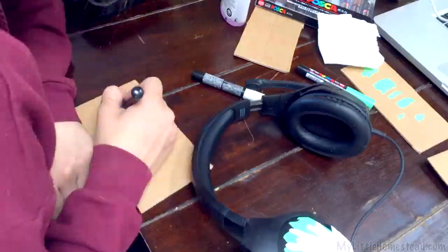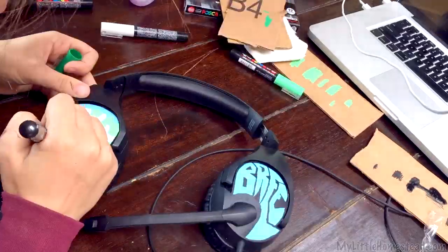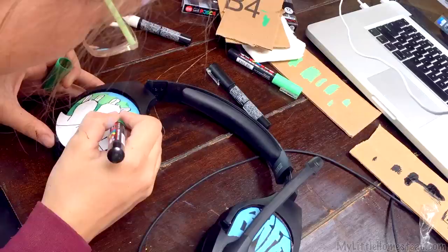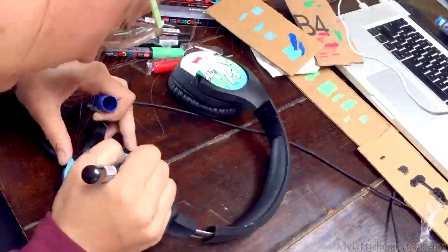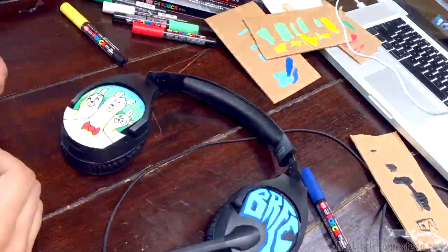Posca pens — they're not designed for paper. They're designed for all the things that I want to draw on: shoes and plastics, wood and stone, metals. They're designed for painting all kinds of stuff. What makes these special is they're water-based, but once they dry, they're waterproof. That's what I've heard.